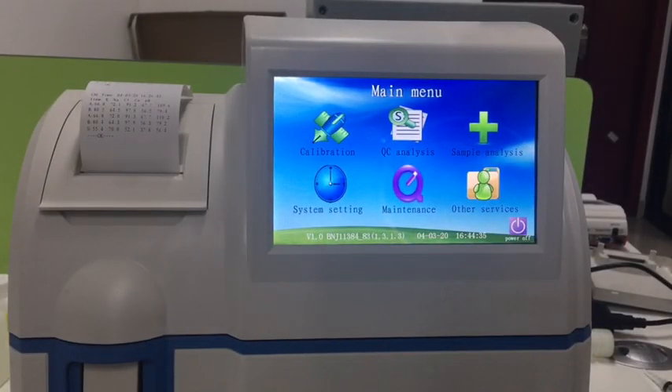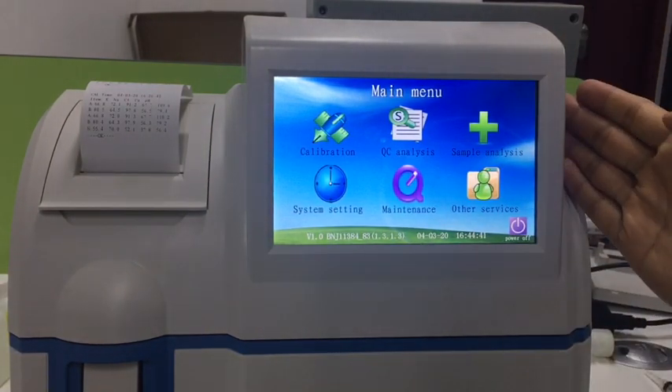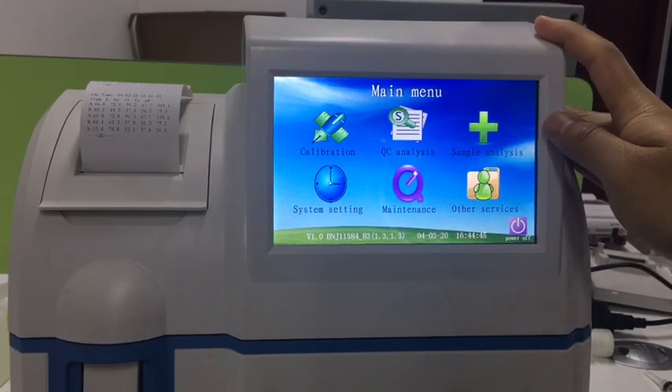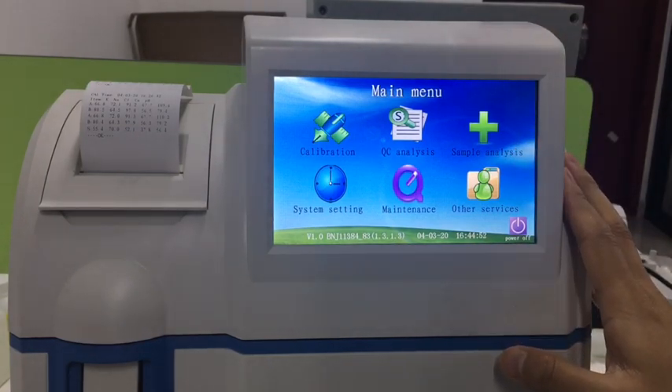This is the main menu of the electro analyzer. It shows the most common operations you need. The first one is sample analysis, which end users need most to do tests for patients.